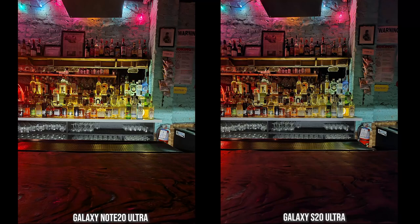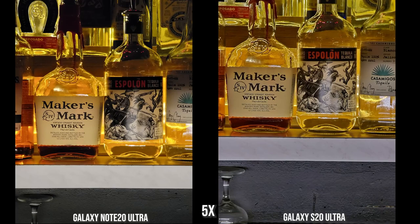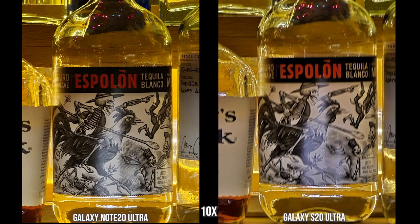Both cameras handle the bar's color variety well — drinks, lighting, and the light source on the left all come out nicely. In a standard indoor shot, everything is clearly visible with good light separation on both. At 5x indoor zoom, the Note 20 Ultra image is much sharper — shot on a stand, not handheld. The S20 Ultra is just a bit fuzzy. At 10x indoor zoom, the Note 20 Ultra really stands out — I tried multiple times with the S20 Ultra placed on a table, and it consistently came out soft. The Note 20 Ultra at 10x indoors in low light looks absolutely astounding.